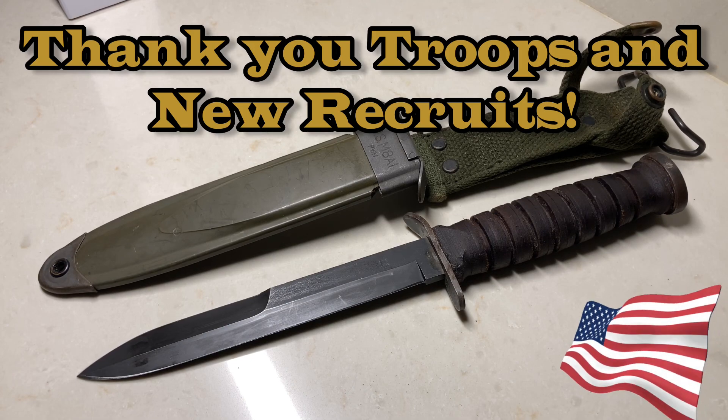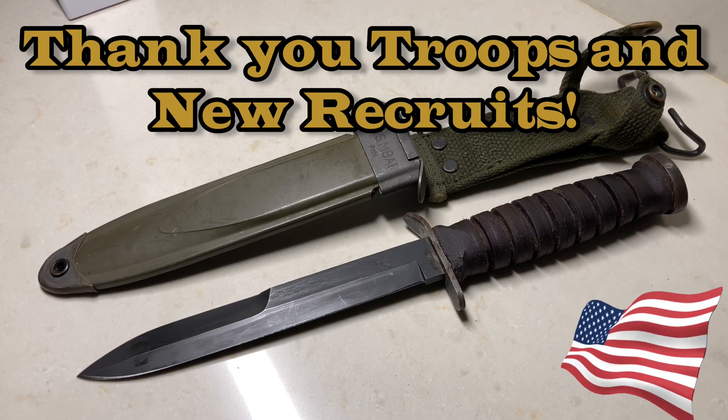That's it everybody — I hope you enjoyed this. I was really happy to bring this to you. As far as I'm concerned this is an epic, epic, epic knife — old time, old school, badass. This has been the Camillus M3 fighting knife, also known as the M3 trench knife. I so much appreciate my subscribers — thank you very much, you guys have a nice day, take care, bye bye.